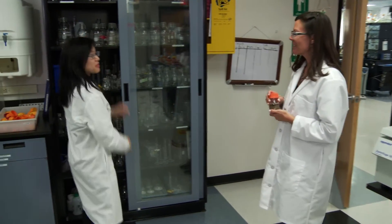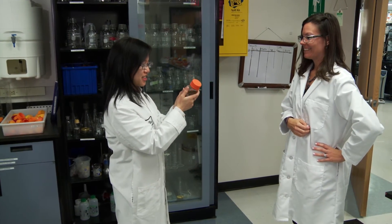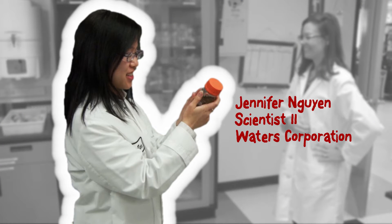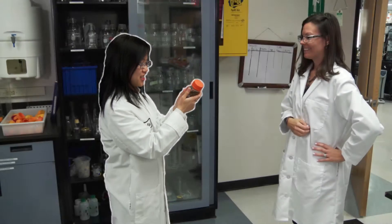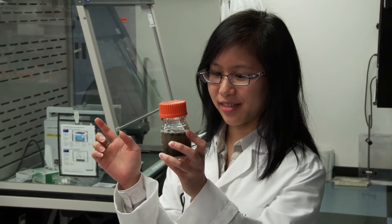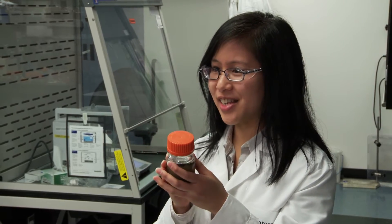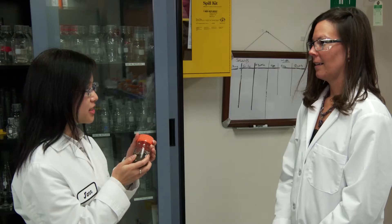Hi Jen, you're just the person I was looking for. I have a big challenge for you — more dirty samples. The MS lab has banned me from using their instruments. They say my samples are too dirty and it takes too long to clean their instruments. What are we going to do?